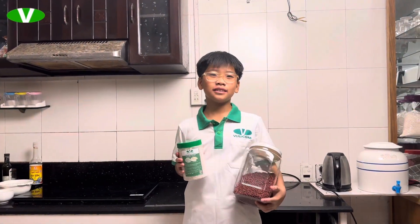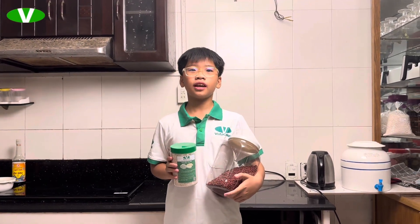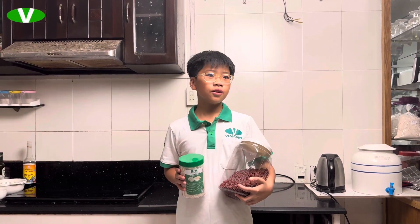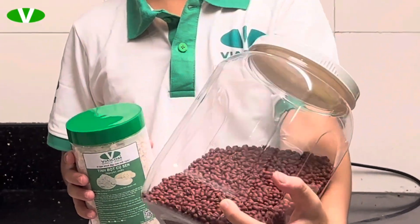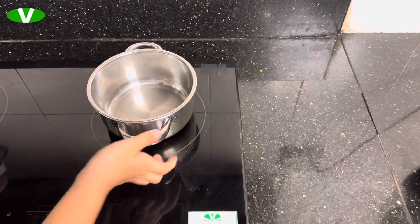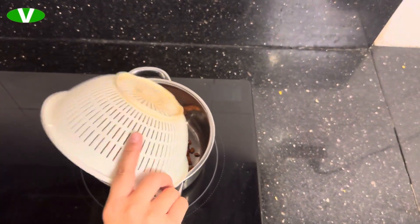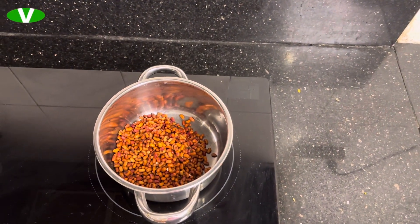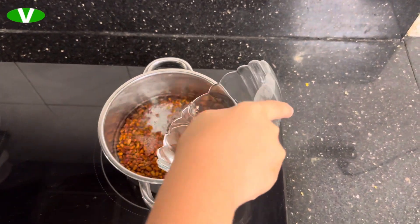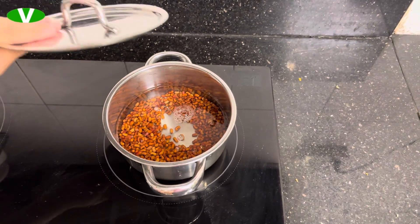Hello everyone! Today we will make some yummy snacks that are nutritious and healthy with just two easy ingredients: red beans and lotus starch. Let's cook the beans first — put the beans in, add water, turn it on, and let it boil.